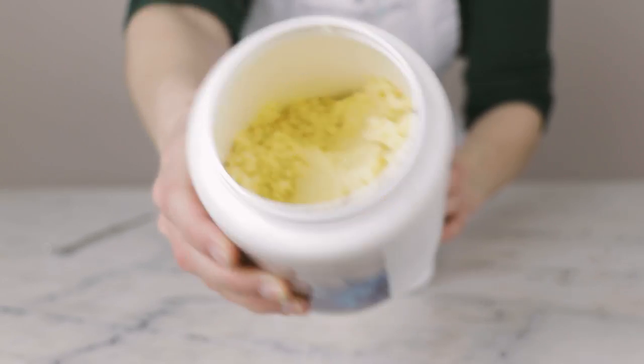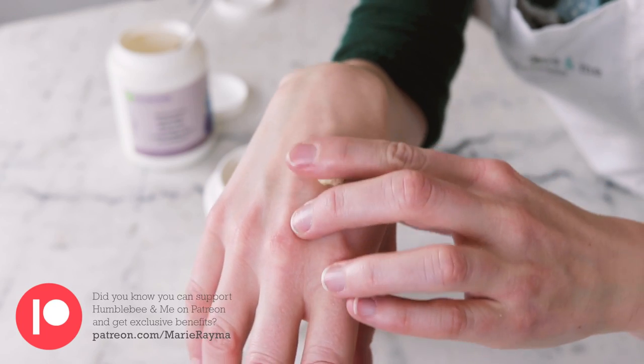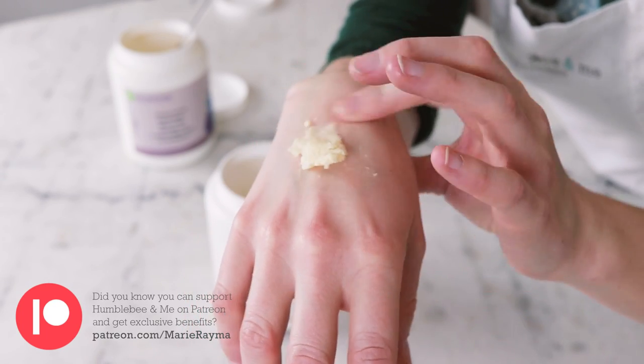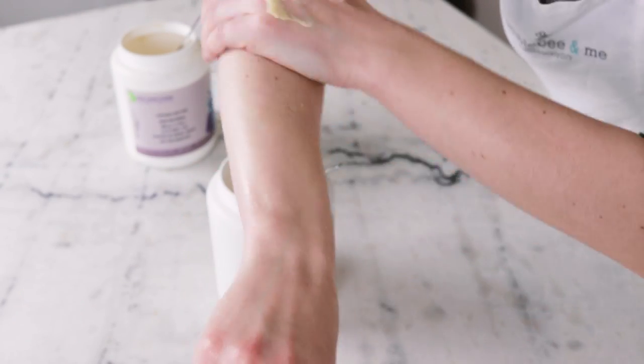This formulation features just one soft butter, and it is one of my old-time favorites: kupuatsu butter. Kupuatsu butter is one of the first butters I tried after shea and cocoa butter, and I immediately fell in love with its rich, creamy, smooth texture and very unique silicone-like finish on the skin.